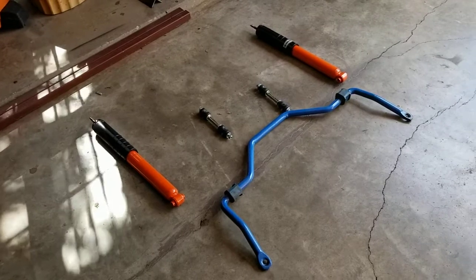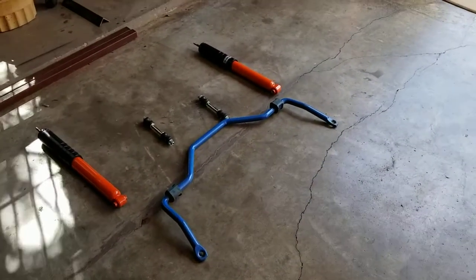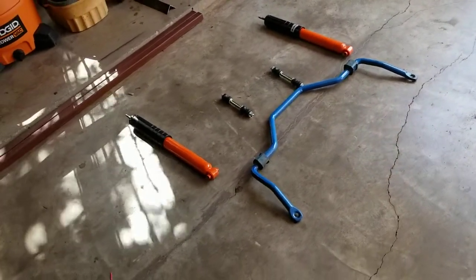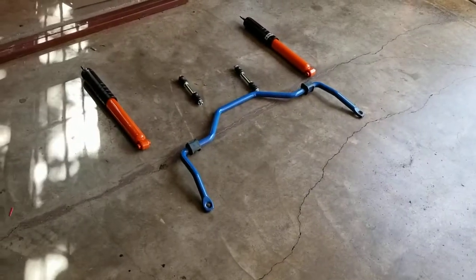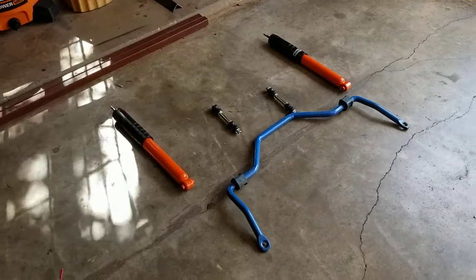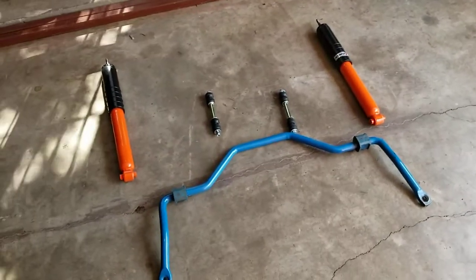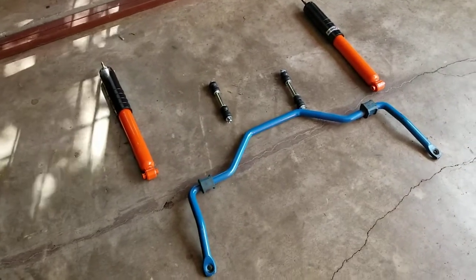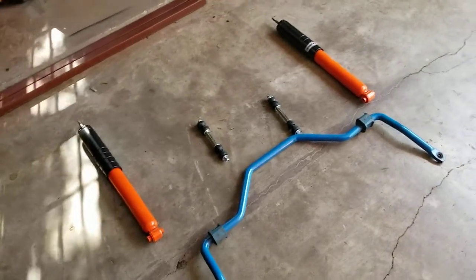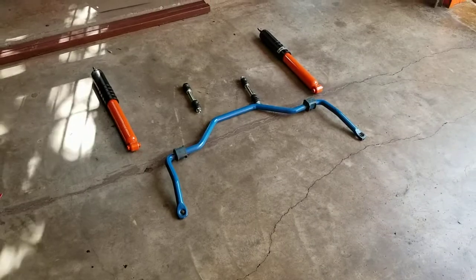With these two components, I think it's going to be a dramatic increase in the way the Crown Vic feels. The back end's been a little bit hoppy since I did the lowering. I'm pretty sure that's just because putting a shorter spring exacerbated a worn out shock that I probably had on the Crown Vic. It'll take me about an hour and a half, maybe two hours to install everything. I'll do a video when everything's installed and I'll do a video after I drive it. See you soon.